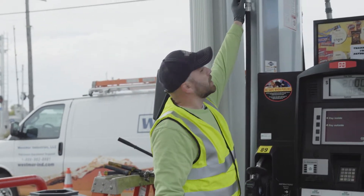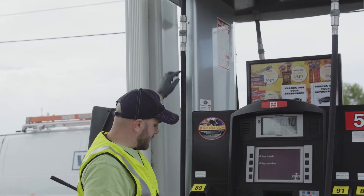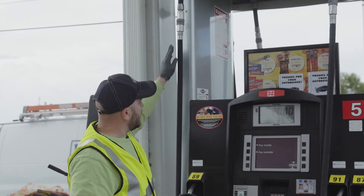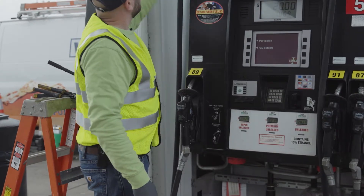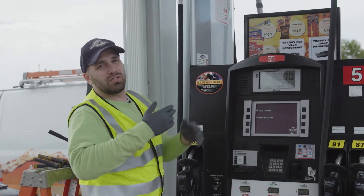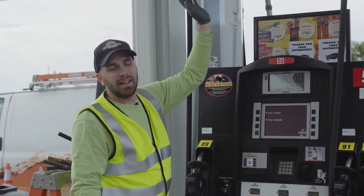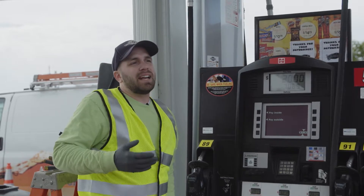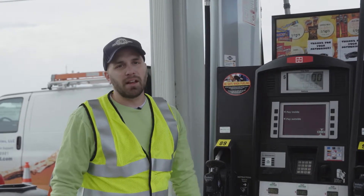What we're going to do today is change everything from the breakaway down, so that includes the breakaway, hose, and swivel. If you want to change the whip hose, you can, but it requires a little bit more tools because you have to lift up the canopy in a lot of situations, and if that's something you're not comfortable with, you can call us and we can come to the site and help you out.